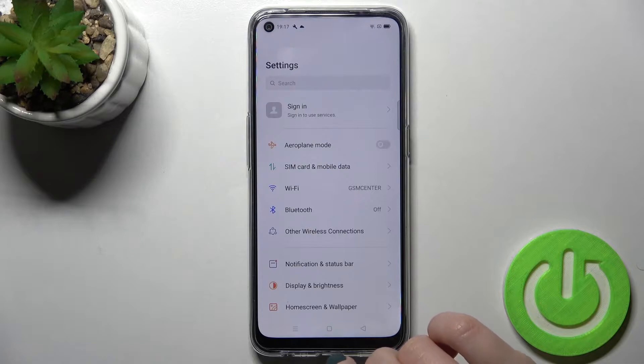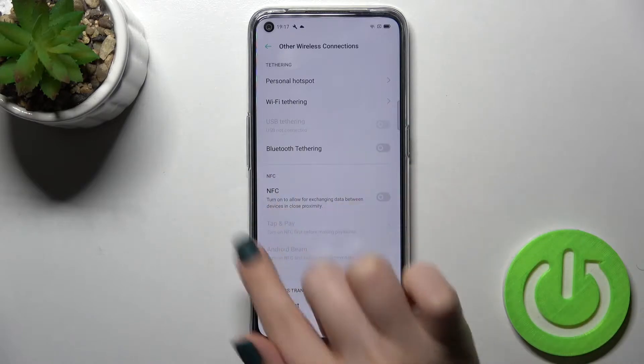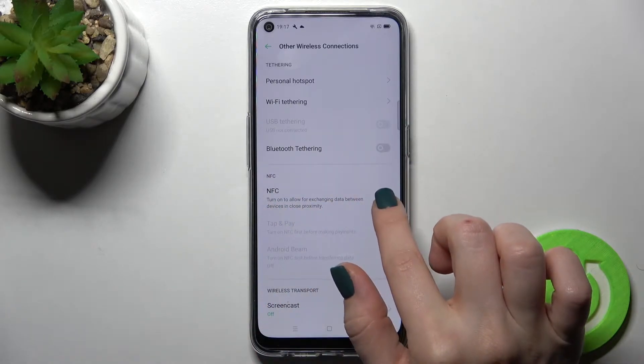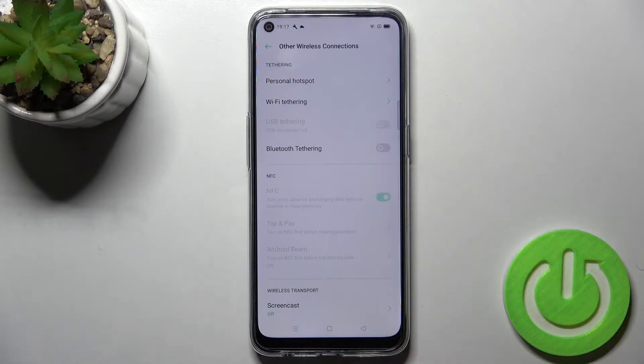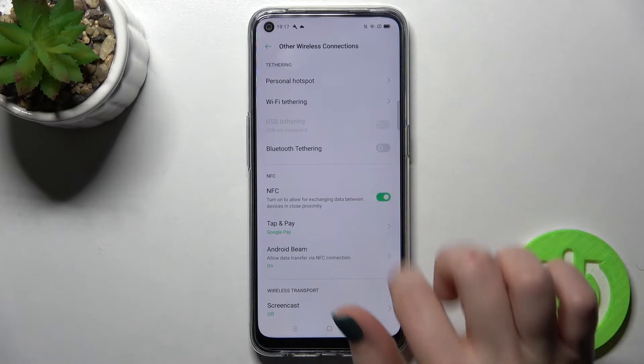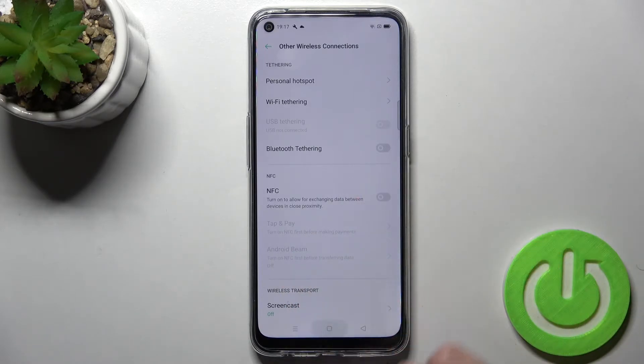First, go to Settings and tap on 'Other Wireless Connections'. Here you'll see the NFC section. To enable NFC, tap the switcher once — as you can see, the option is now activated. To turn off NFC, just tap the switcher again.